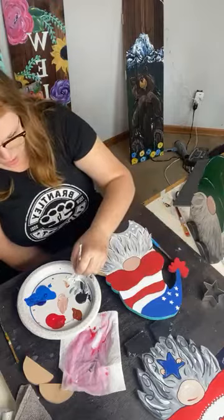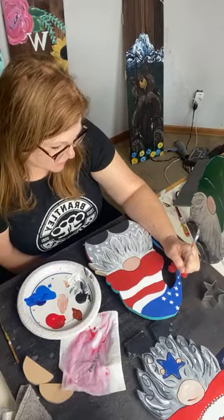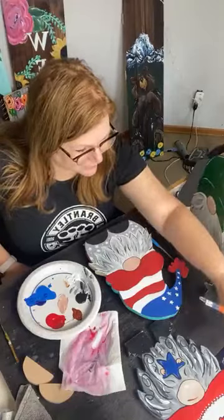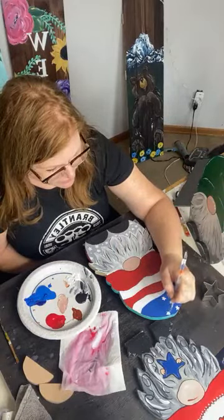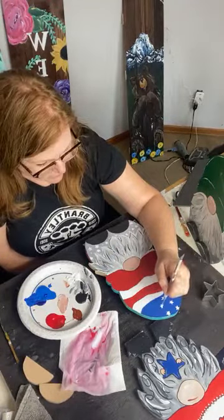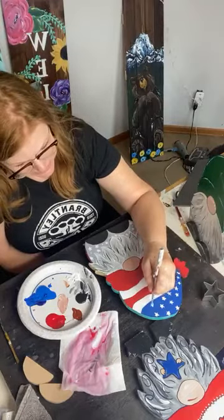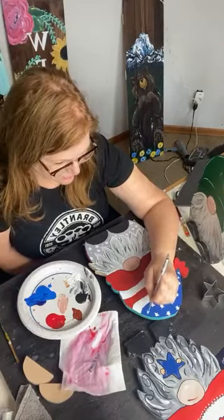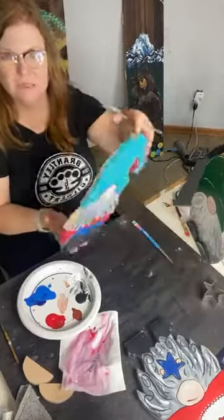Do you guys find it hard to draw five-pointed stars? Most of us learn at a very young age how to do it, but maybe it's still difficult for you. Just painting one of our double-sided gnomes with inspiration from last year's 4th of July wood gnome. Thanks for the hearts and thumbs-up, guys — appreciate the nice words of encouragement. They don't have to be perfect at all.